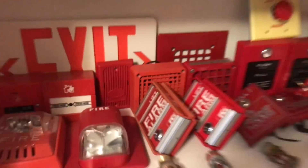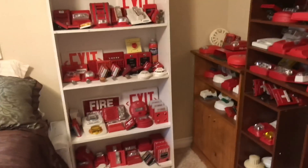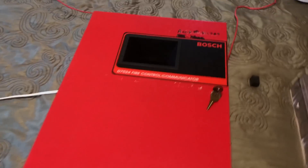You want to see the panel? So the panel is right now sitting on my bed, and here it is. It is a Bosch D7024 fire alarm control panel.